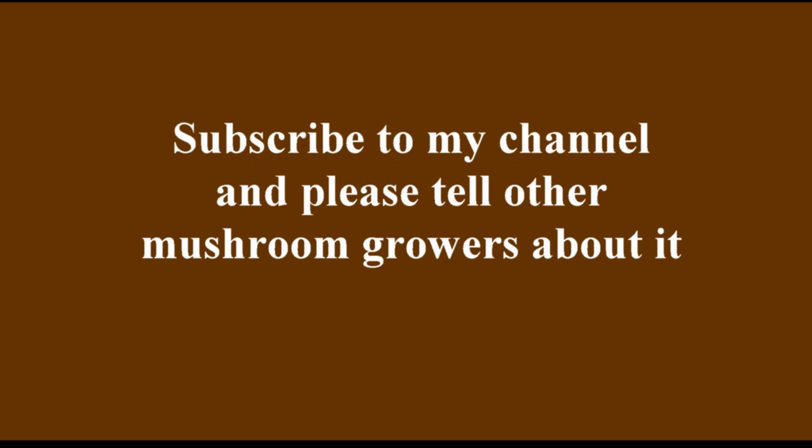I want to ask you, if you like my videos and they are useful for you, tell other mushroom growers in your country about my channel. Give a link to my videos and group of mushroom growers on WhatsApp or social networks. I will be very grateful to you.